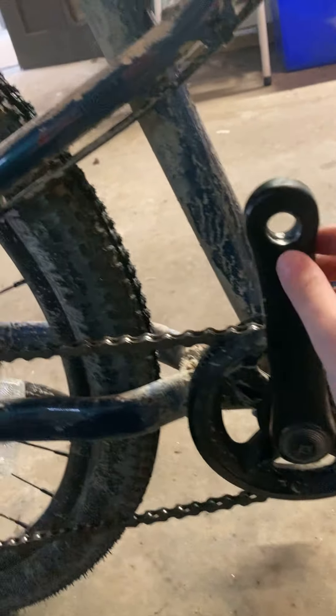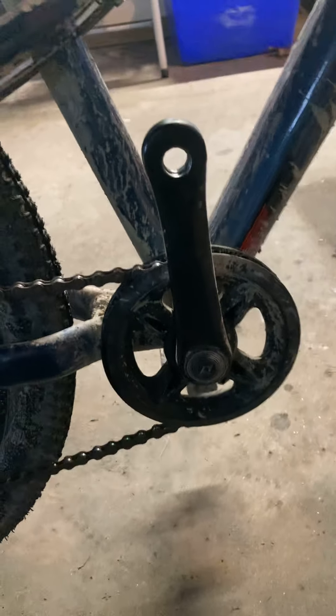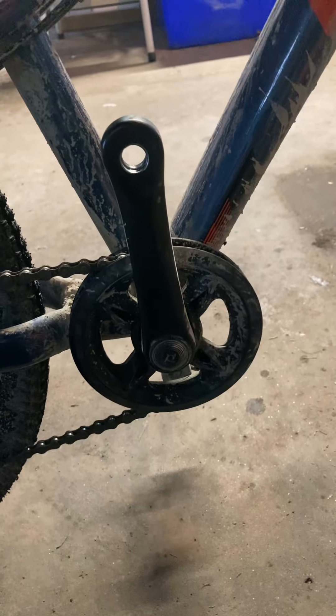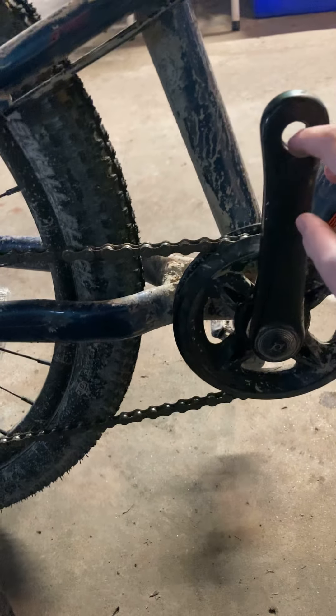I need to make some new threads so this pedal can go back in. I might make a video on that tomorrow. But I can't ride it again today, which is just garbage. I wish this wasn't stripped. We tried everything — we tried screwing it back in and that didn't work.